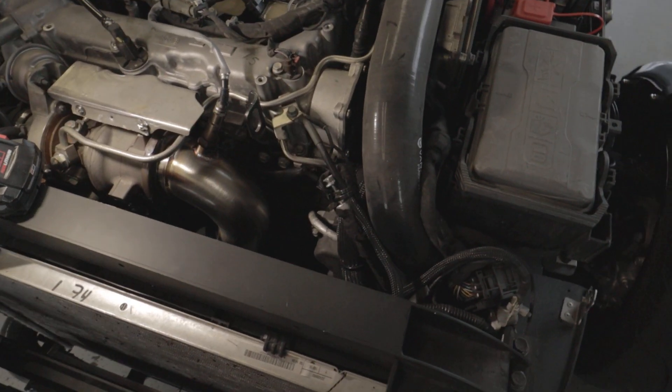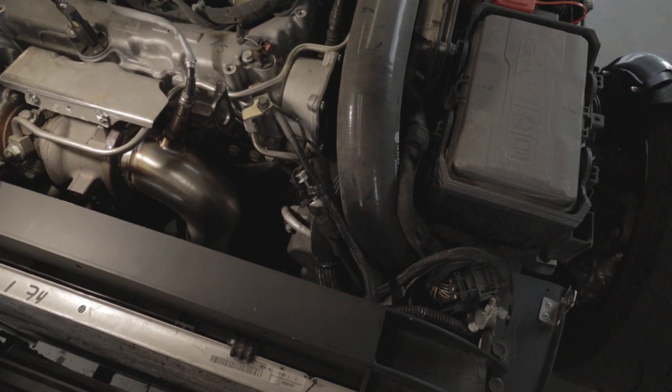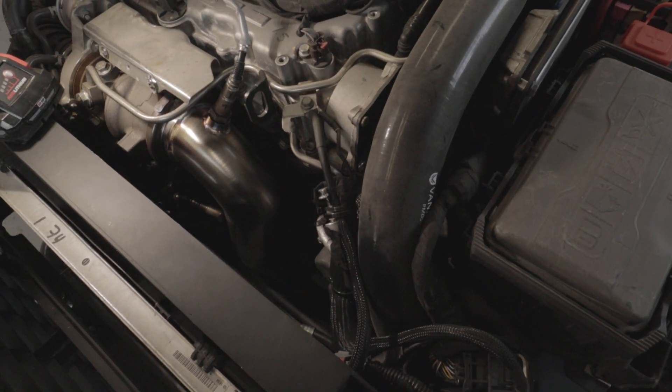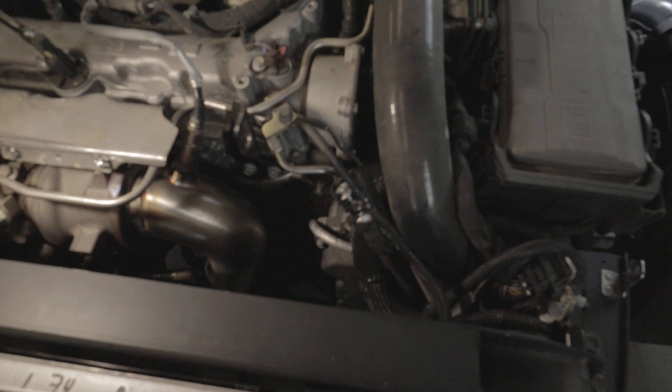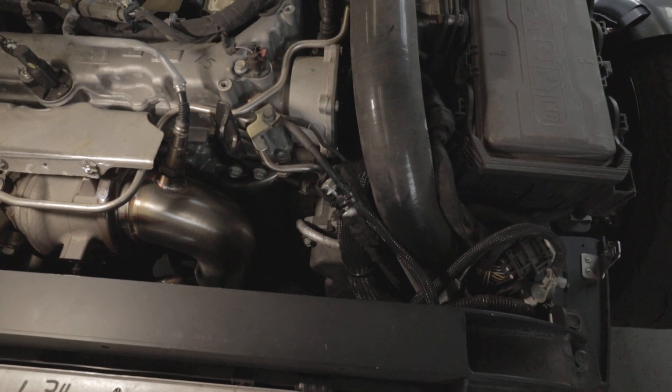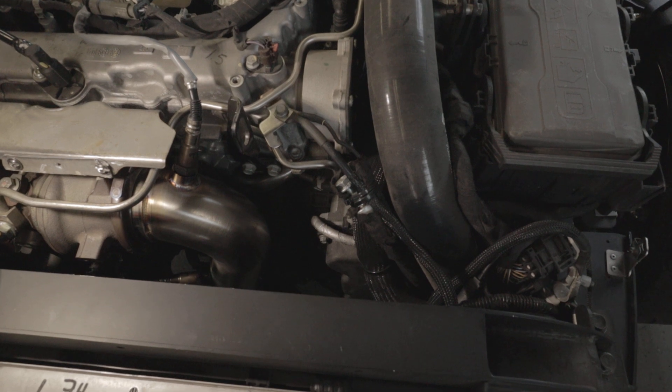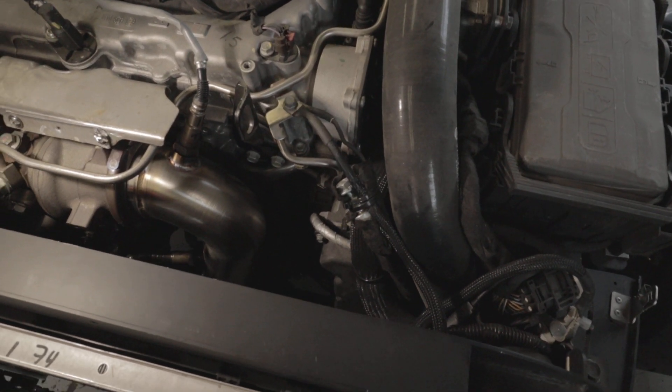Hello guys, thanks for joining us at Blacksmith Parts and Accessories today. This is our Blacksmith Vanderhall tuned downpipe for the 2020 and up Venice and Carmel's that are equipped with the 1.5T motor. That's all platforms for the Venice and Carmel that actually have the 1.5T motor.